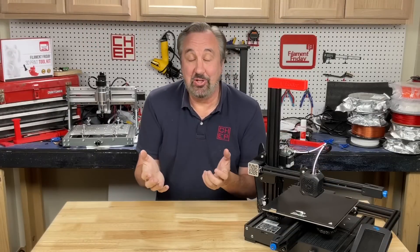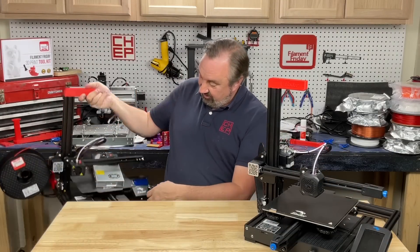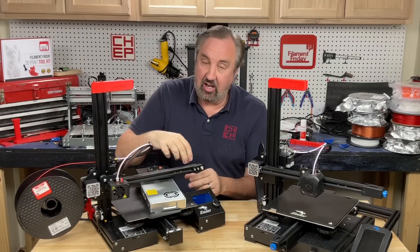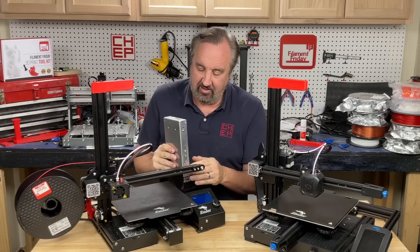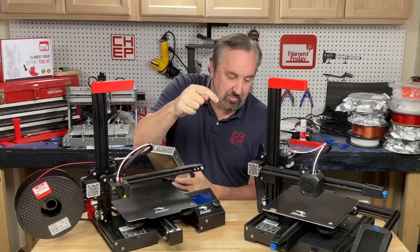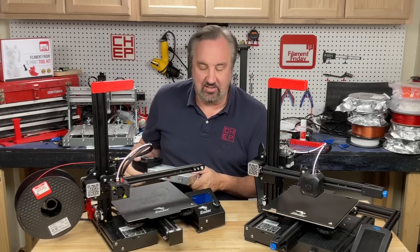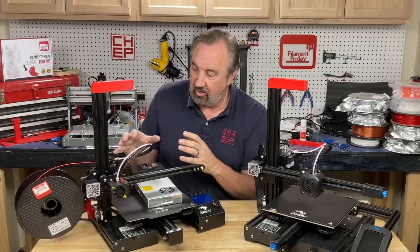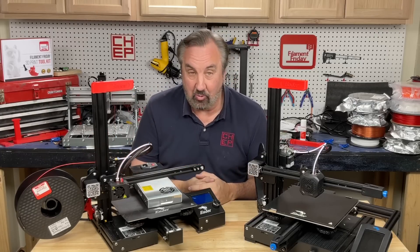Now I know I'll get the question — can I do this to an Ender 3 or an Ender 3 Pro? Yes you can, because I did it. The only problem is that upright that I took off held the power supply, so you have to find a way to mount the power supply. The power supply is built into the base on an Ender 3 V2, so on those other models it's not quite as easy. But it's certainly possible and I printed with it — it worked just fine.